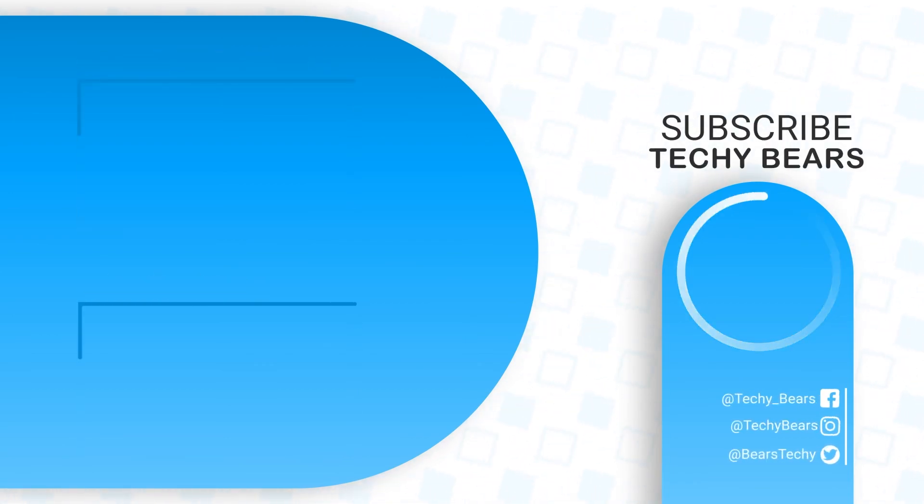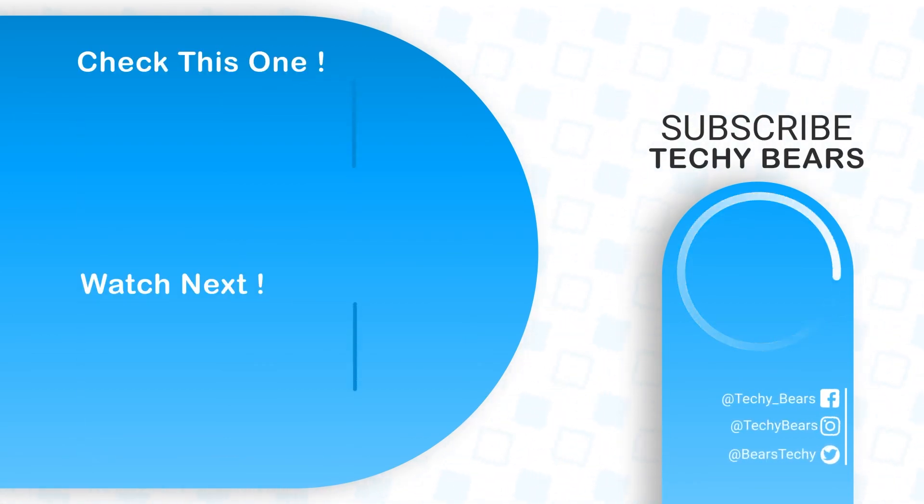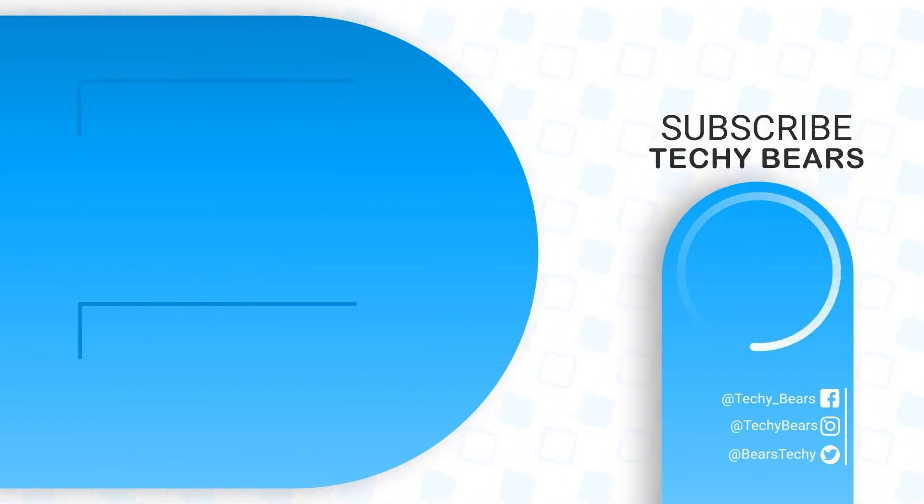That's all for this video. We'd like to thank you for all the love you're showering on us. Stay tuned to our channel, keep subscribing, liking, and commenting. If you want to purchase any of these mice, links are in the description below — clicking through will get you a discount and also support us. See you guys in the next one, bye!